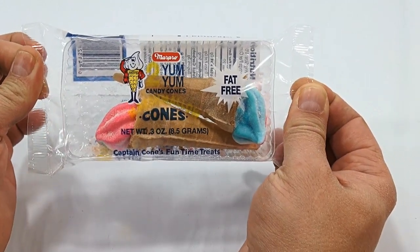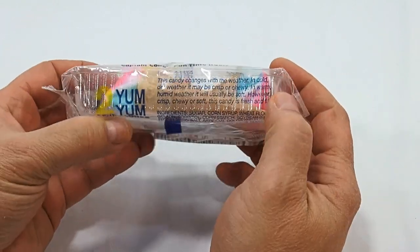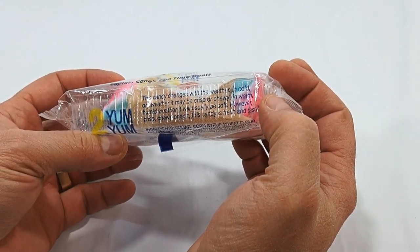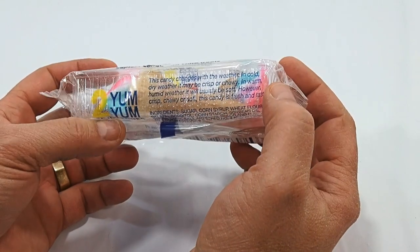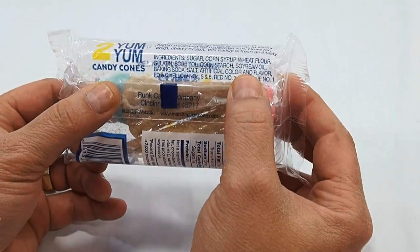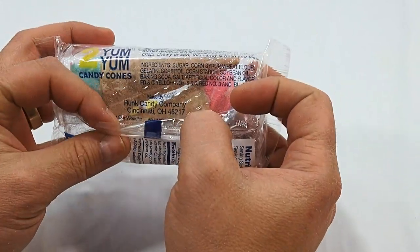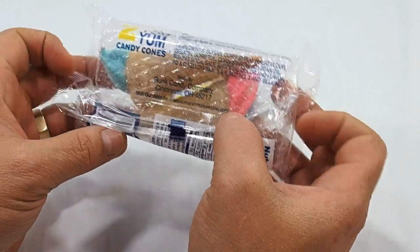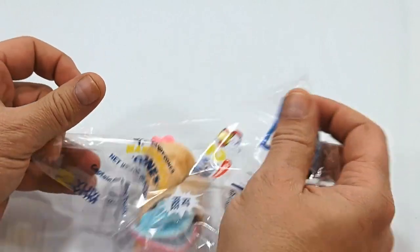Okay, so now look at that — Captain Cones Fun Time Treats. Let's read it now. It says this candy changes with the weather: in cold dry weather it may be crisp or chewy; in warm humid weather it will usually be soft. However, crisp, chewy, or soft, this candy is fresh and tasty. There are the ingredients, and it's from the Runk Runk Candy Company, Cincinnati, Ohio. Their website is marshmallowcone.com.